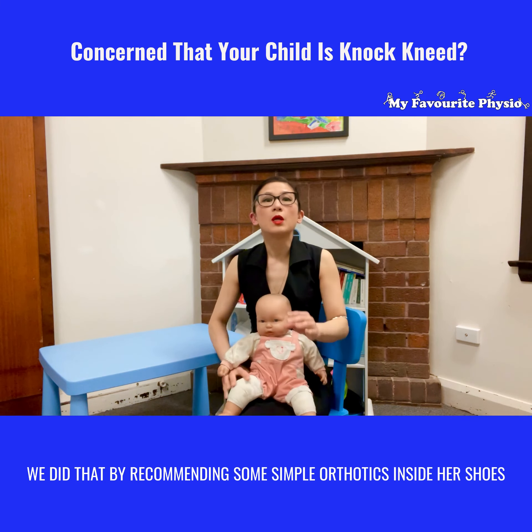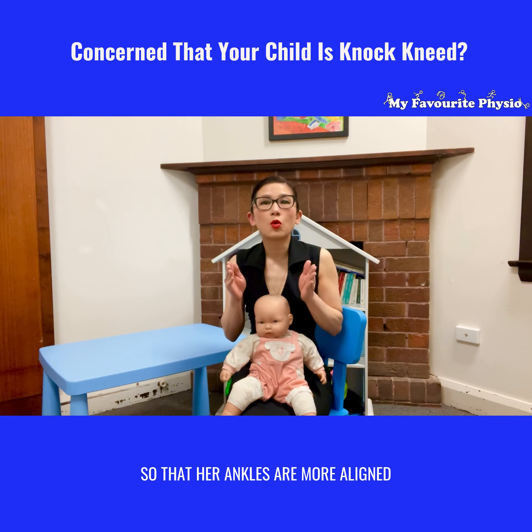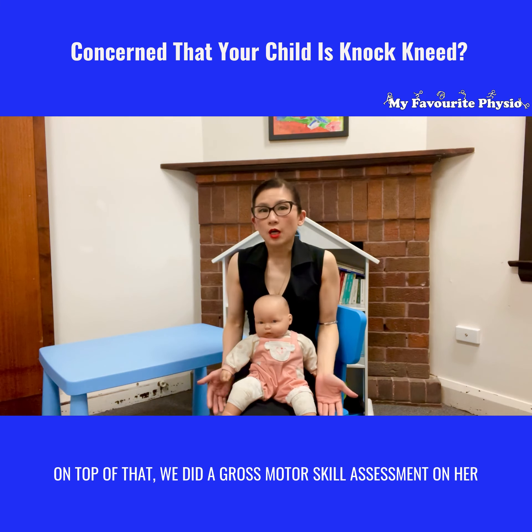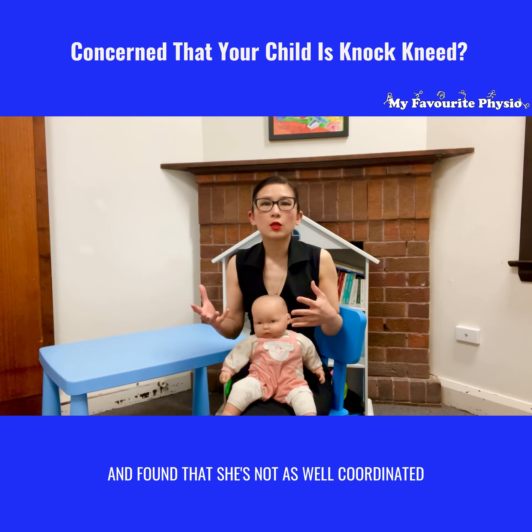We carried out a gross motor skill assessment as well as looked at her foot posture. What we found was this little one was standing with her ankles rolled in and her arches collapsed, which was making her knock-kneed appearance look even worse.